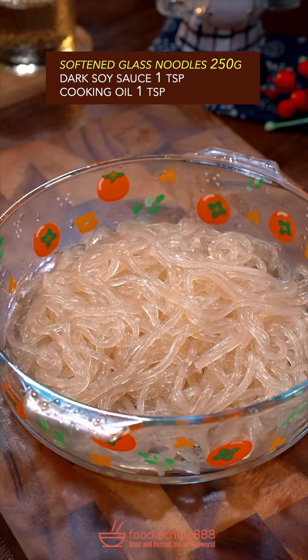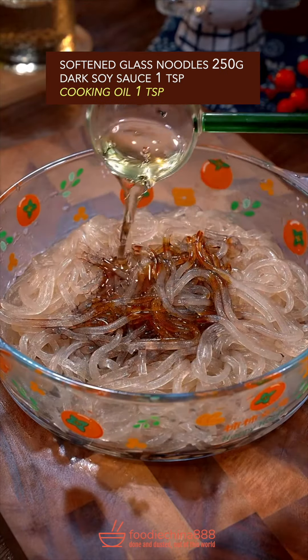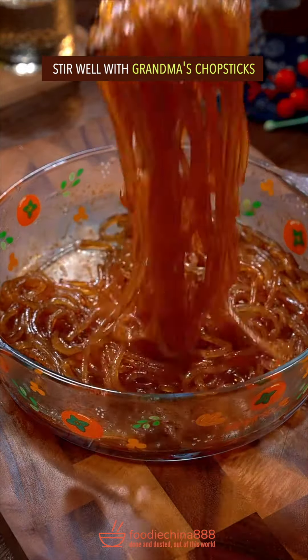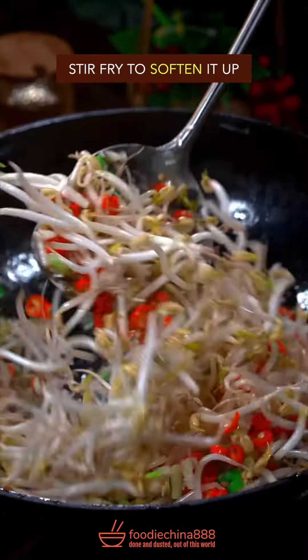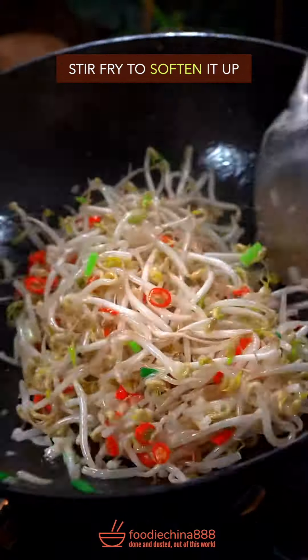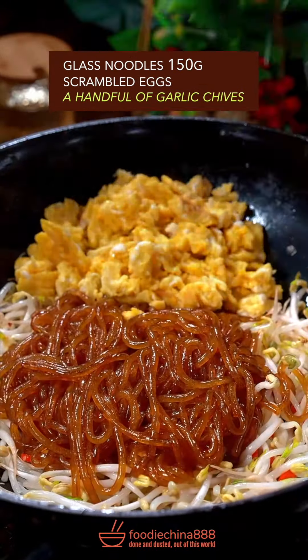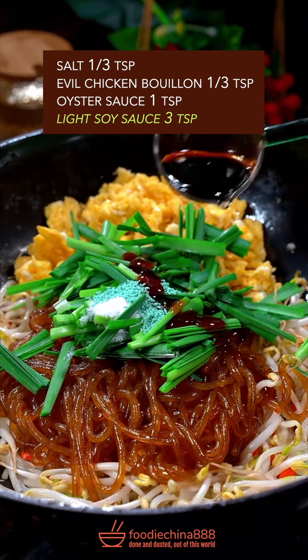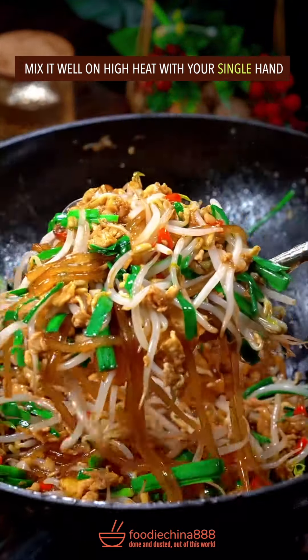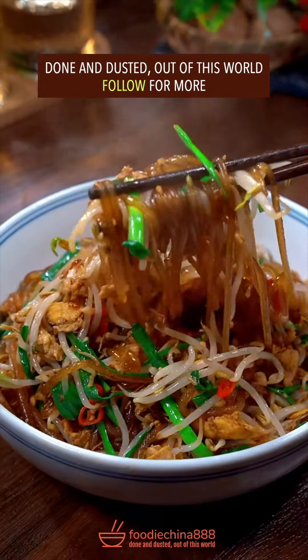Trending stir fry glass noodles with vegetables recipe in China. Glass noodles, dark soy sauce, cooking oil. Stir well with grandma's chopsticks. 3 beaten eggs, hard scrambled. The big 3. Bean sprouts, stir fry to soften it up. Glass noodles, scrambled eggs, garlic chives, salt and evil chicken boy, oyster sauce, soy sauce. Well mixed it with your single hand. Done and dusted. Out of this world.